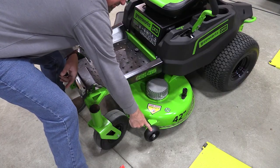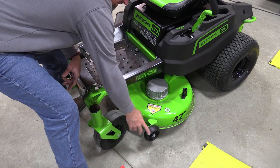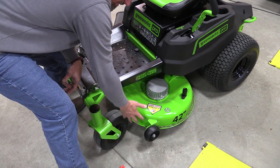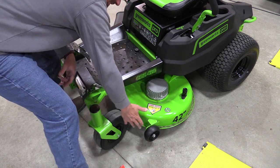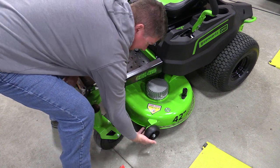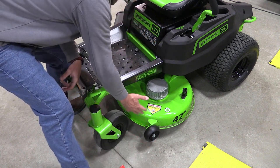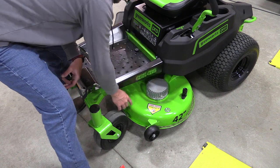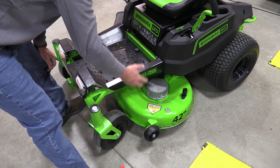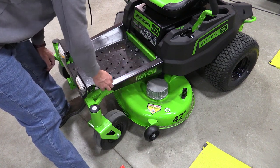This deck has two anti-scalping wheels — they are adjustable, one on each side, nothing in the back — so set them to the proper height. They're not going to go incredibly low; you only have one setting lower than the current deck height anyway. You can also use the hose adapter on the deck to run water through and rinse everything out.